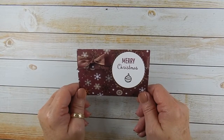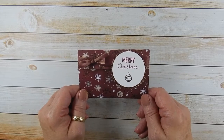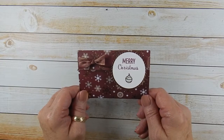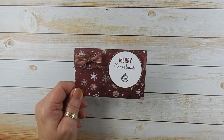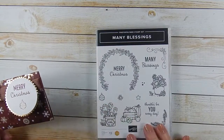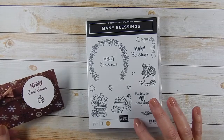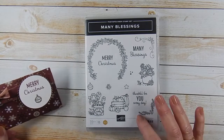Hey everyone, it's Lori from Scraps by Sissy. Welcome to another fabulous Friday. Today we're going to take a final look at my product of the week, which is the Many Blessings Stamp Set. It's a new one in the Holiday Catalog, and if you can only get one stamp set out of the catalog, I think this should be it.